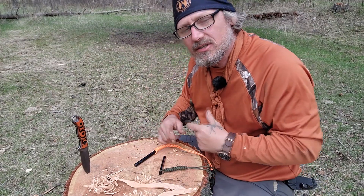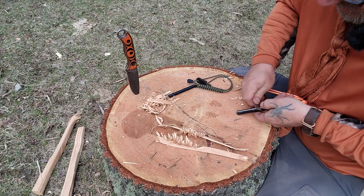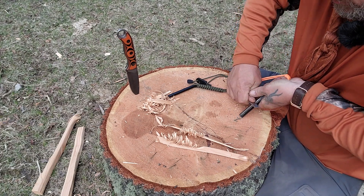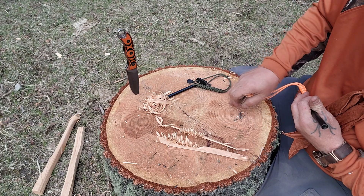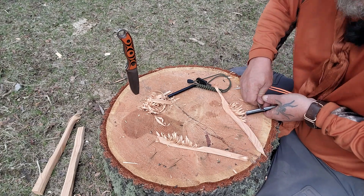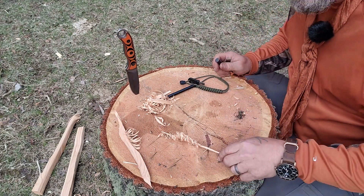I've got a couple of fuzz sticks here. The goal is to get each of these ferro rods to start a fuzz stick — that should be a really good indicator of the level and strength of the sparks it's throwing. We'll start with the Ferro Fire. I'm going to try and scrape off some curls — it does a very good job of leaving a little bit of curls without actually making a spark. It's a nice function using it as a rake. Moment of truth. I got a lot of wind here but it did work — one spark and I got flames.